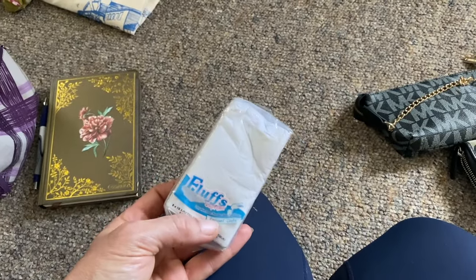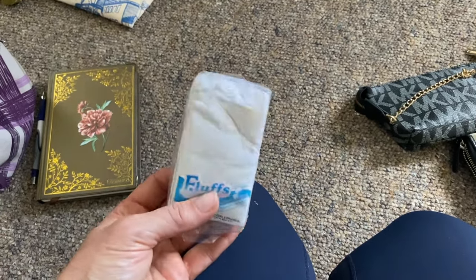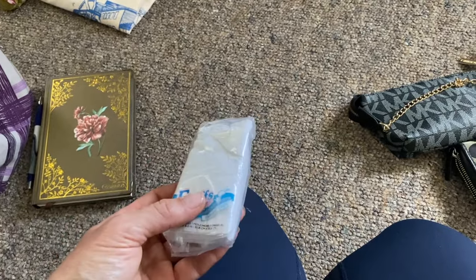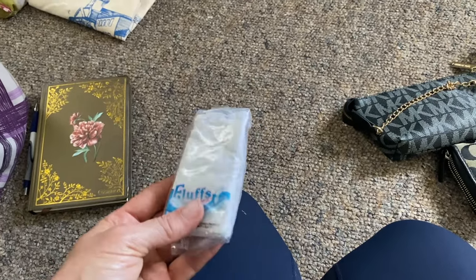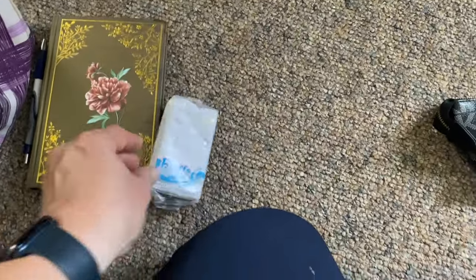I also want to add Kleenex. These are from the dollar store — not the greatest — but for urgency I'll put those in. I'd like to get the Kleenex brand eventually, but I have two of these left so might as well use them up.